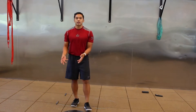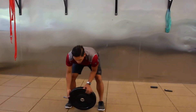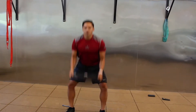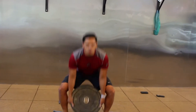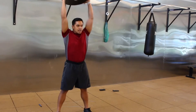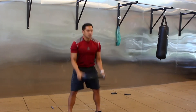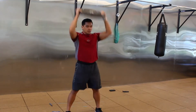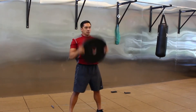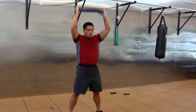Ten seconds rest, then we're going to ground-to-overhead with your plate, backpack, or whatever you're using. Even though we're going for as many as we can, we are not sacrificing safe, proper form — my back is not rounding as I go down, and I'm finishing all the way overhead, not in front. Rest.